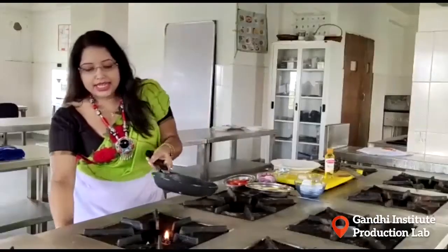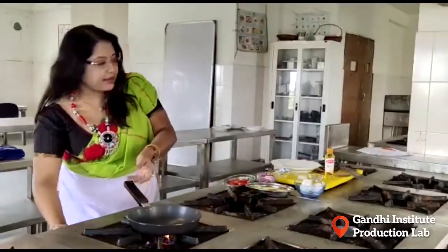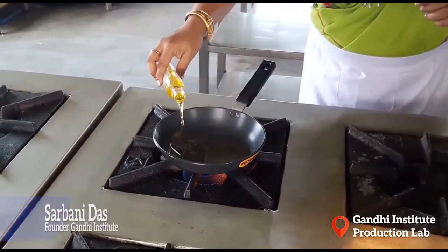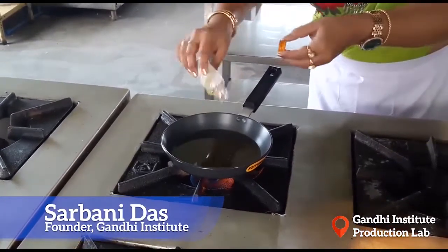Let's add the gas. We have a little olive oil. We have some tomato, potatoes and onions.